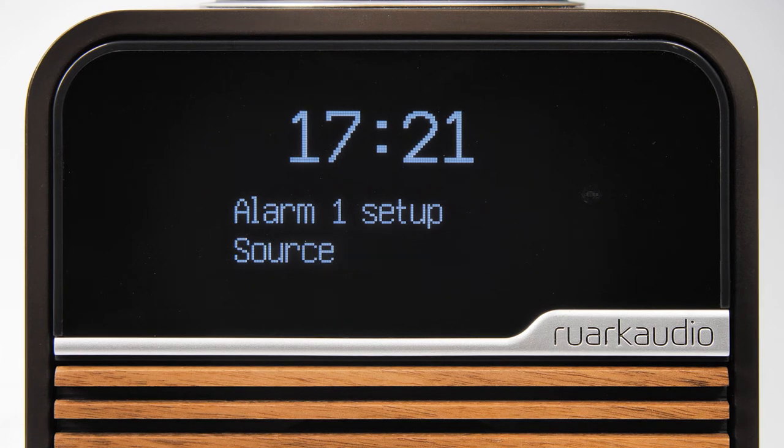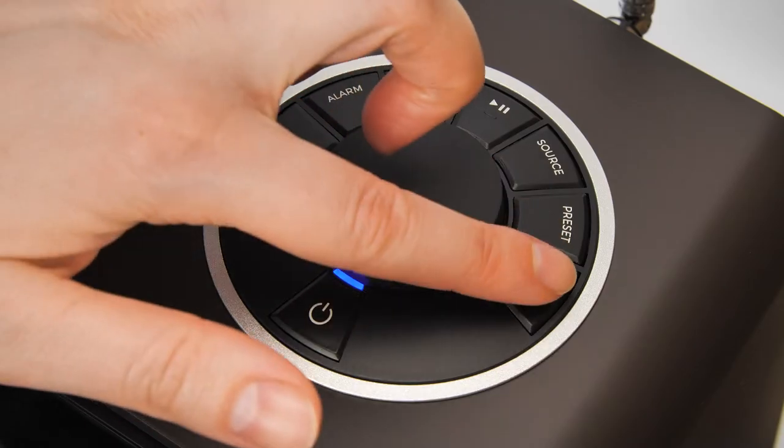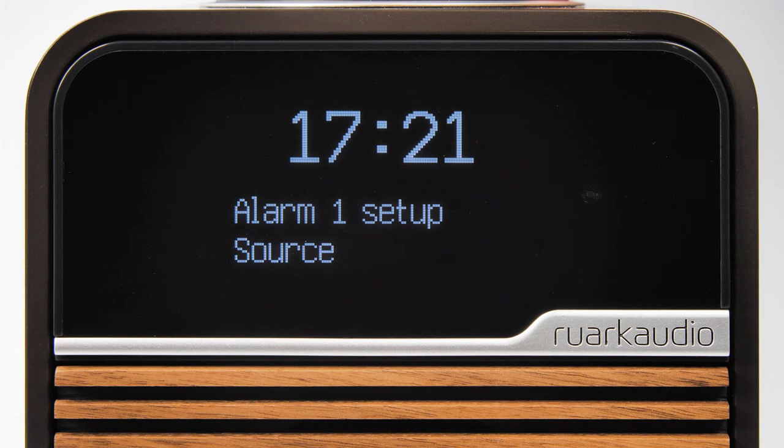Next, you will select which source you would like to use for the alarm, from DAB, FM, USB, and buzzer. In this example, we are going to set the alarm using DAB radio, so press the control knob to select.